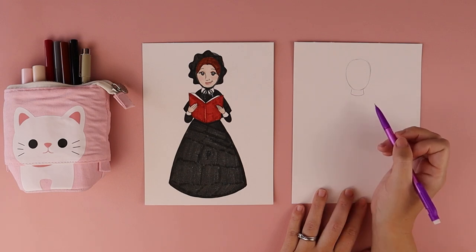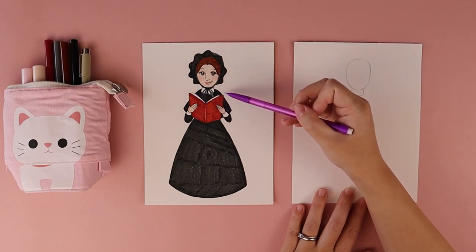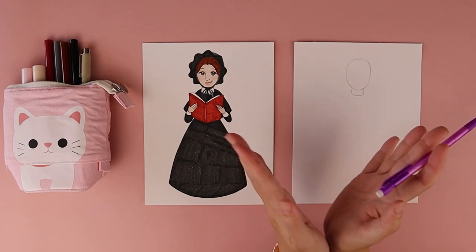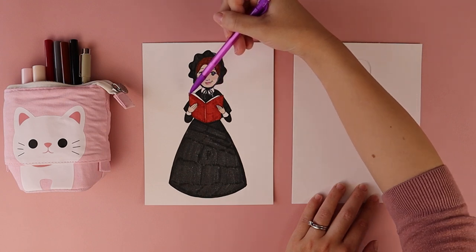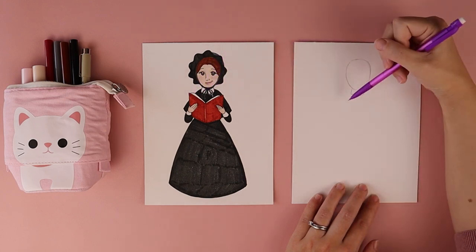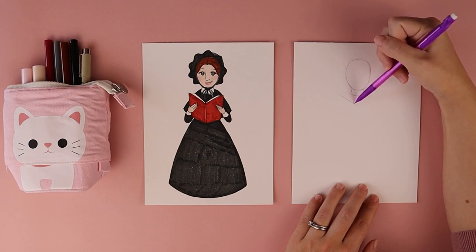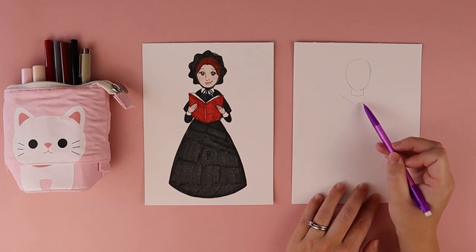Then I am going to draw out the top part of her book. Her book is open and it kind of has a V shape. In the example, you can see that the edges of the book come past her shoulders. So I want to make sure that my V shape is coming past where her shoulders are going to be — one diagonal line like this and one diagonal line going off to the right.